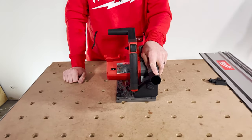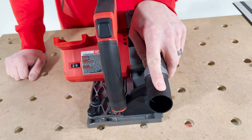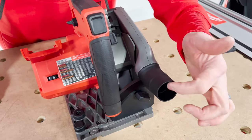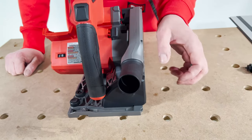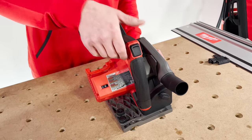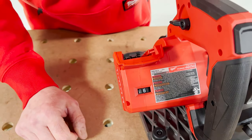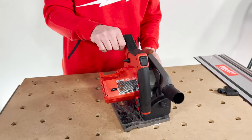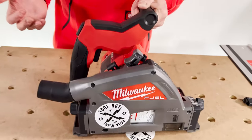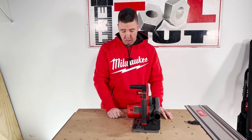Dust port: you'll get up to 90% dust collection with this saw, generally with an extractor. Milwaukee has cordless extractors and vacuums available with different hose sizes. For a 27mm hose, go inside the port; for a 36mm hose, go on the outside. The saw also has variable speed — six speeds. Most of the time when cutting wood you'll be at speed six. Blades will generally show recommended RPM, so if you're using a specialized blade for a different material, check that and set your variable speed accordingly.